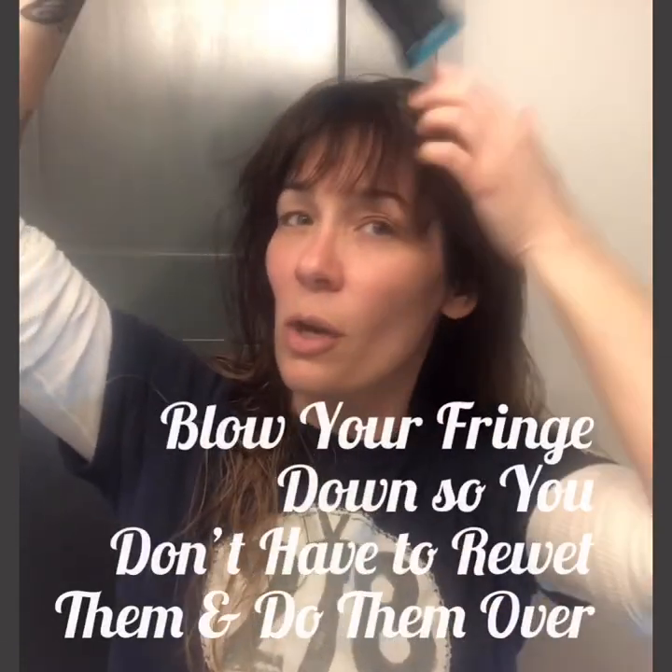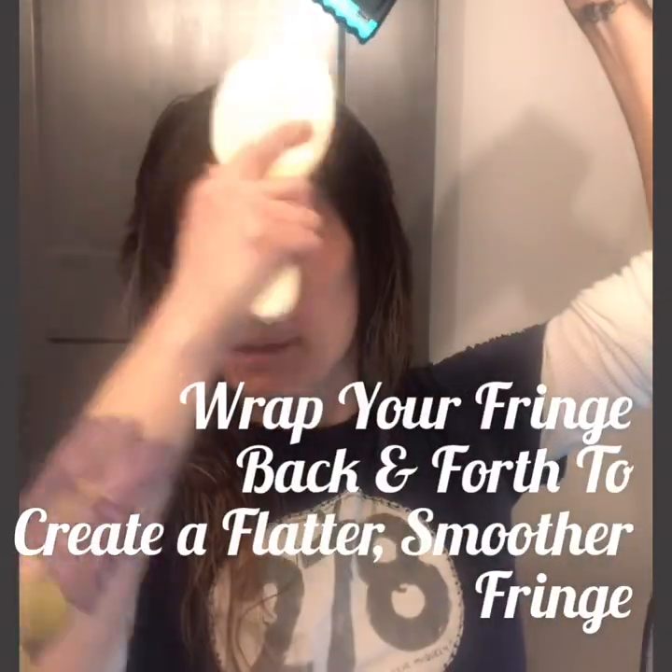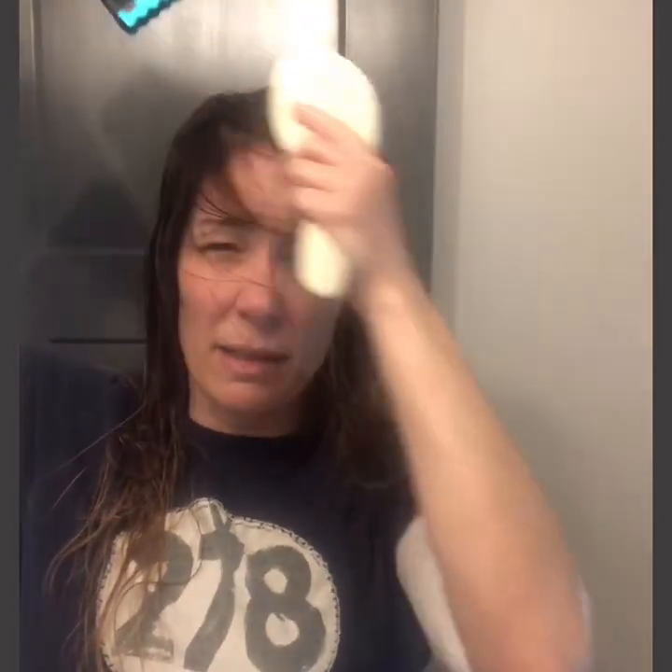You want to make sure the bangs don't go all over the place — you don't want them to dry and then have to rewet and redo them. If they start to dry, you can go back with a brush and flatten them out with a wrap technique. You just want to blow dry this way to really flatten them, because even though we want to create volume in the rest of the hair, we don't want that in the bang area. Wrapping back and forth — go to the right side and then to the left side.